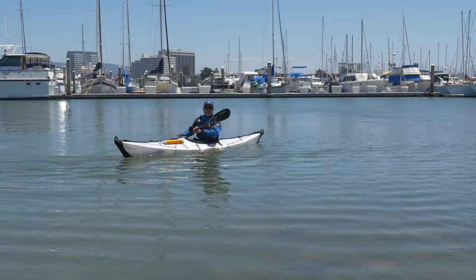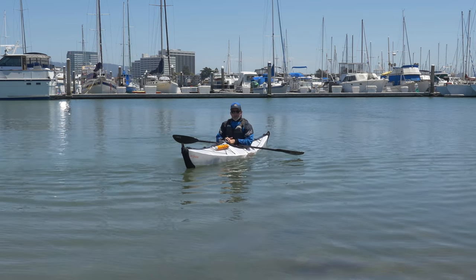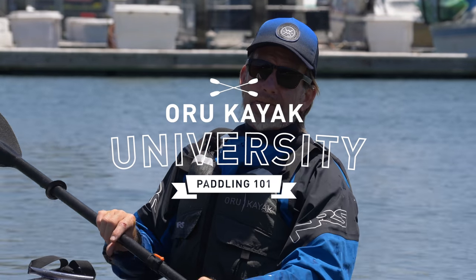I hope that's helpful. Those are four ways to directionally move the bow of your boat to get you where you want to go. If you're interested in more educational videos, check out orukayak.com, and I look forward to seeing you out there on the water.